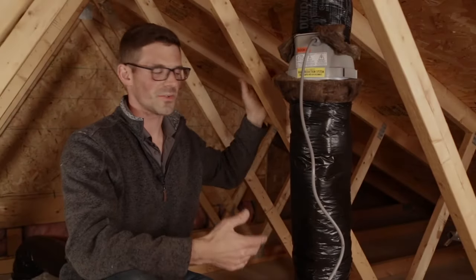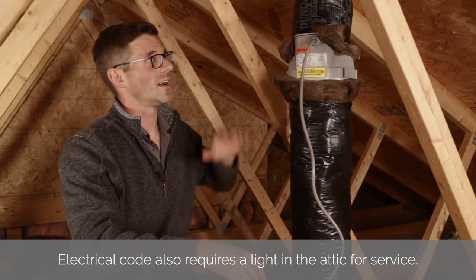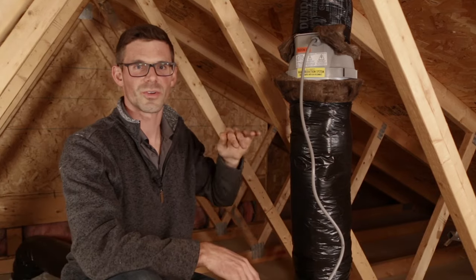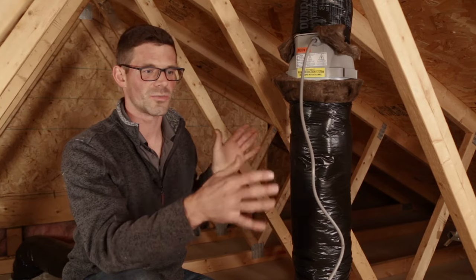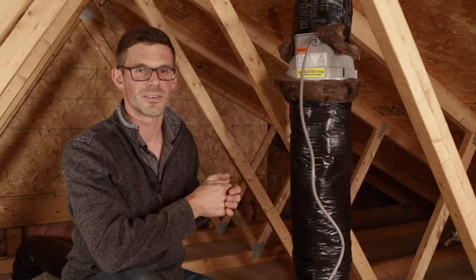To wrap up in the attic, we've got to get the electrician in here to put an outlet within six feet of the fan. I've got to go up on the roof, paint that pipe to match the shingles, and put a critter guard cap on that'll keep birds, squirrels, and acorns out of the radon fan. Then we're going to go down in the basement, check our pressure field extension, do our backdraft test, and clean up.